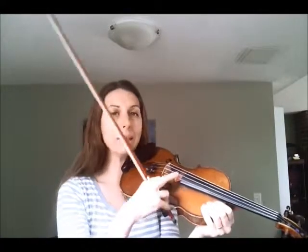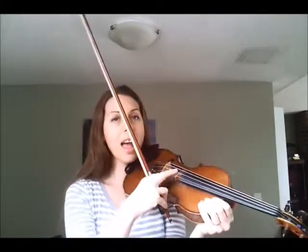So let's play it together slowly, and the first time I do it I'm going to have a break in between when I play on the E string and the A string, so it gives you some time to get used to putting those three fingers down quickly. And then the next time I'll just play it through and see if you can keep up with it.